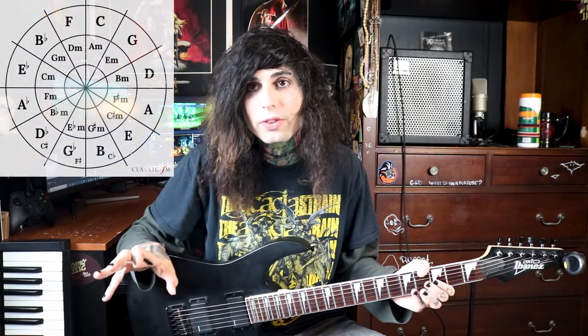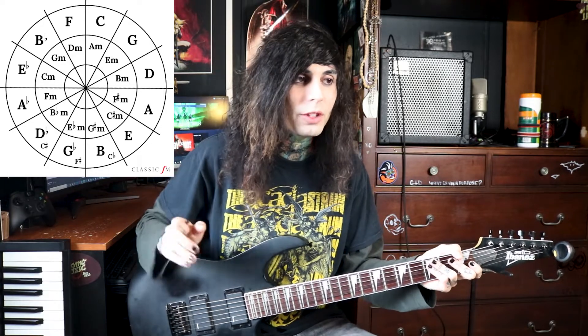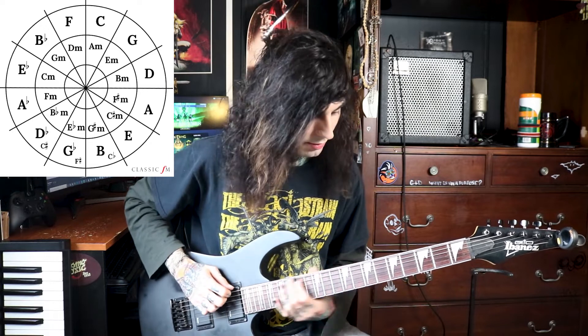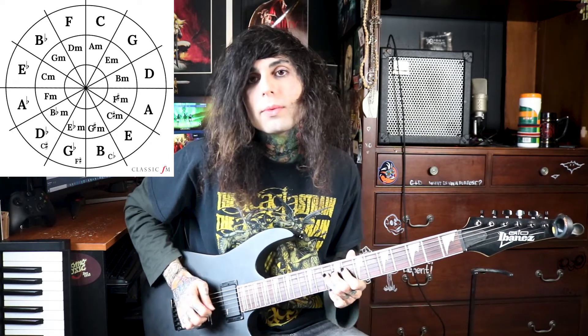So there's a few ways you can think about constructing the scale. One of them is if you take consecutive pitches from the circle of fifths, then put it all into one octave and rearrange it alphabetically. Starting on the C, you would have C, G, D, A, and E. If you rearrange that in order, it's C, D, E, G, A — back to your octave.